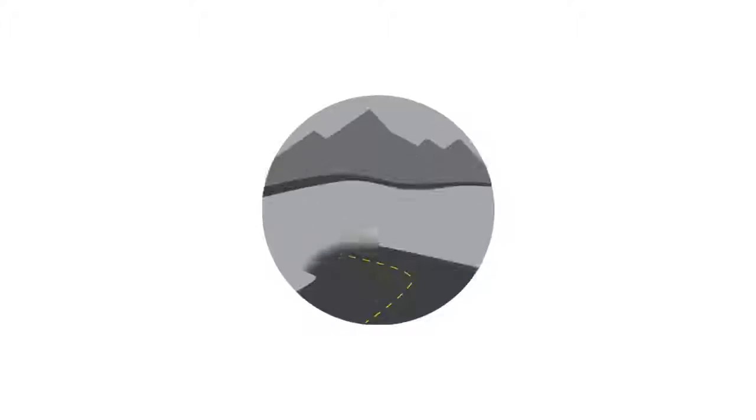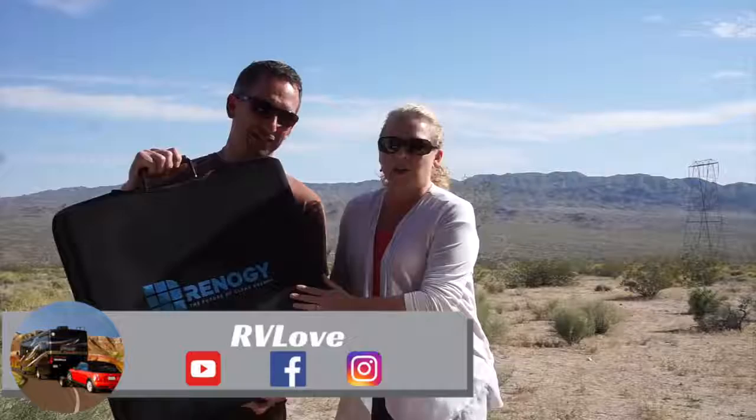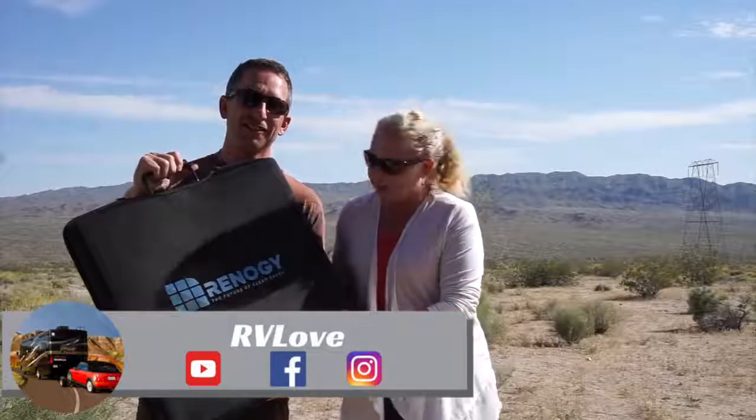Welcome to Road Gear Reviews. I'm Julie and I'm Mark from RV Love, and today we're reviewing the Renogy 100 watt solar suitcase.